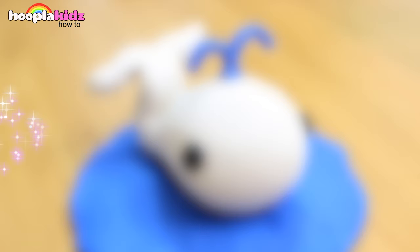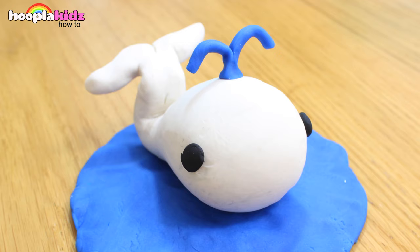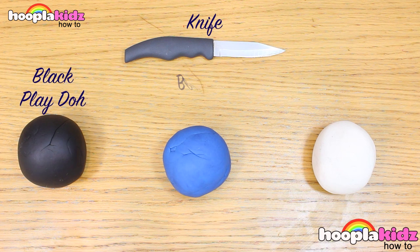Hello everyone and welcome to Hoopla Kids How To. Today we are going to be making a really, really cute Play-Doh whale. Now this looks great but it's so easy. Even little ones can do it. All you're going to need is a knife, some black Play-Doh, blue Play-Doh and white Play-Doh.